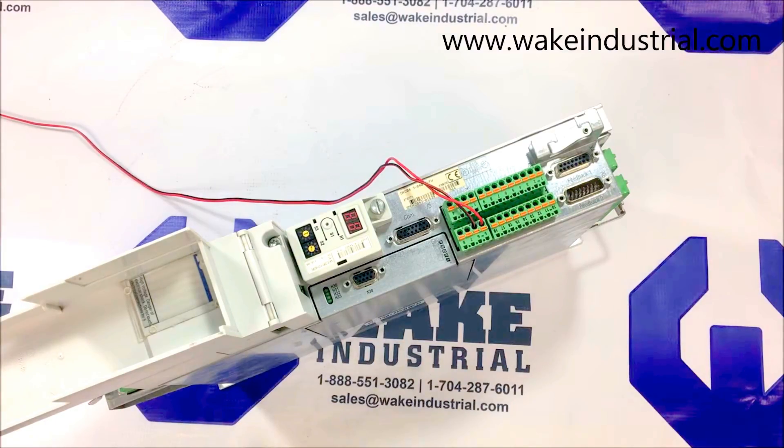This drive can be powered on using 24VDC, turning on the internal bus amperage for the fan, internal boards, and the option card components. I can do that now and show you.